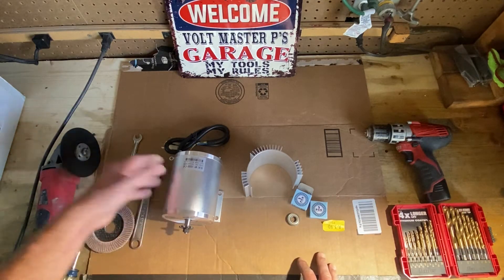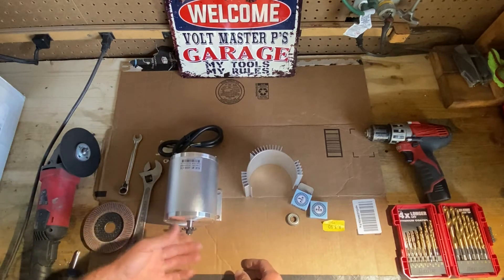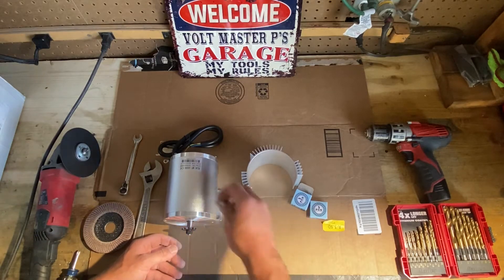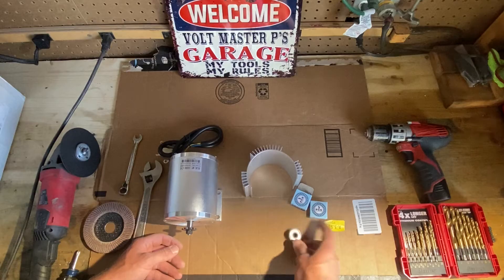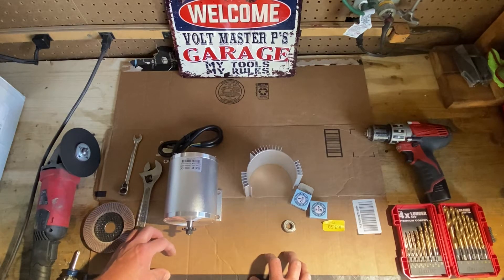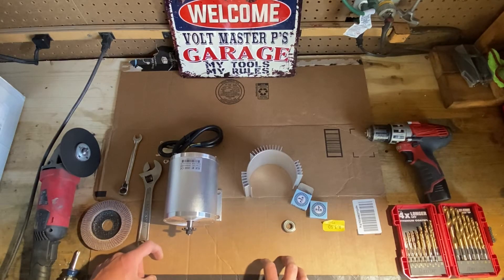I learned on my first one that this needed to be vented, and then I even added a little air intake. That worked great for a while, and then I replaced the bearings on the last one — that was great too. But this one, since I blew that last one, I want to make it last even longer and see if I could bulletproof this one.